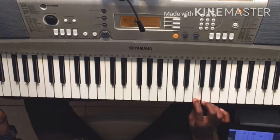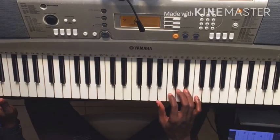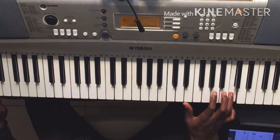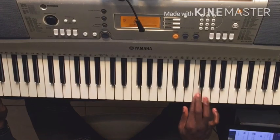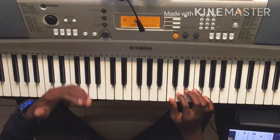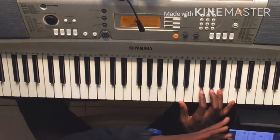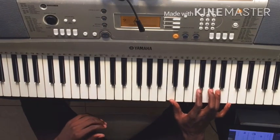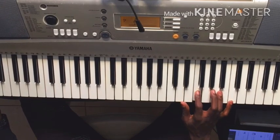I'll do it again. We'll do Do again. So if you can play with the little finger, it's better. Do, Fa. Do, Fa.